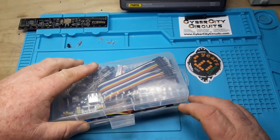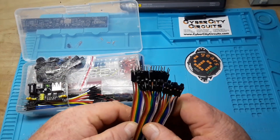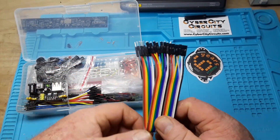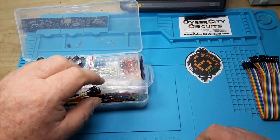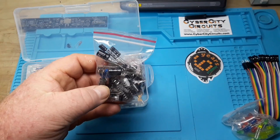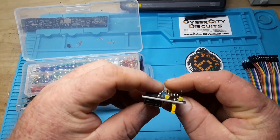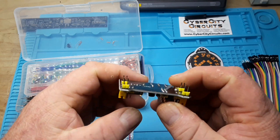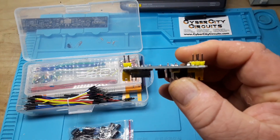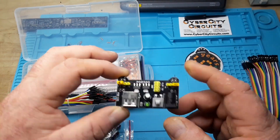I wish Amazon could get back to delivering things in a couple days instead of a couple weeks. So first of all we have male to female DuPont jumper wires. These are longer, about 8 inches. I was hoping they were about 4 inches — that's the size I really like. We've got some LEDs. There's also another breadboard power supply. Now some reviewers said theirs had bent pins. These pins look relatively straight, though those are kind of canted a little bit — you can see the angle. This is just typical cheap sloppy engineering.